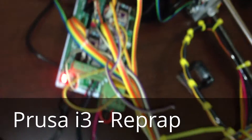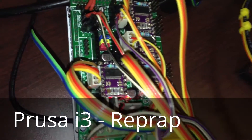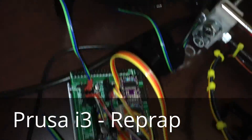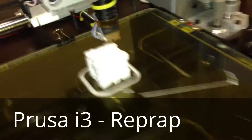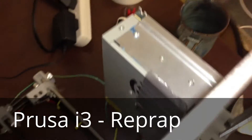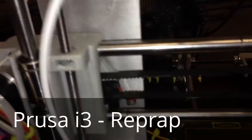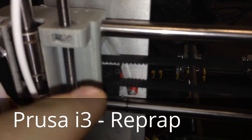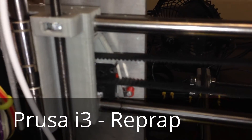There's the RAMPS 1.4, the Honolulu stepper drivers, a fan just to keep them a little bit cool, and the power supply is mounted up on the top there. We've got custom modified parts — my colleague modified them — and custom endstop switch mounts built for it.